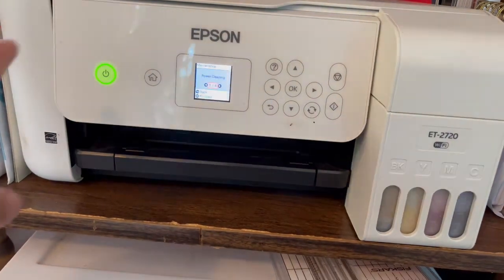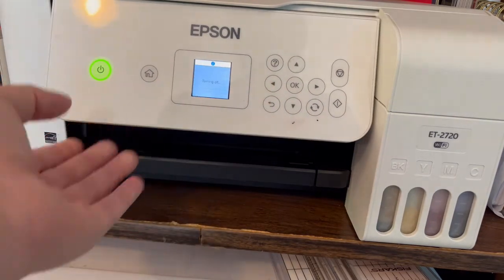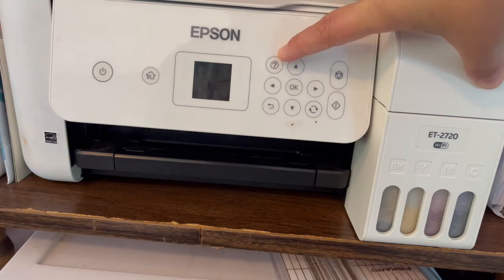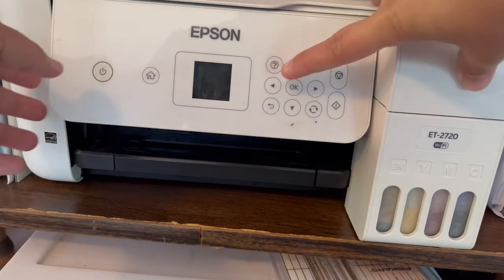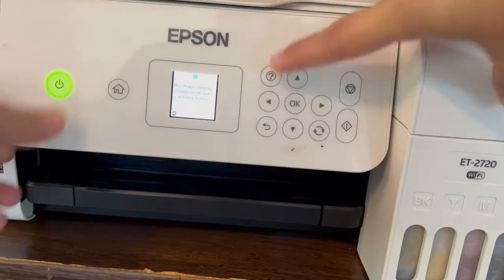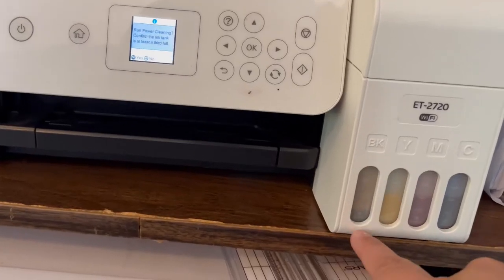I decided to Google what I was supposed to do next. Apparently, you are supposed to turn the machine off. Once it is off, you hold down the Information button — the question mark — and the Power key together. It's going to come on and ask you: do you want to run the power cleaning?